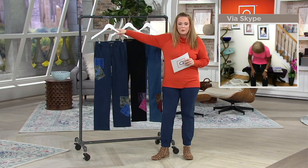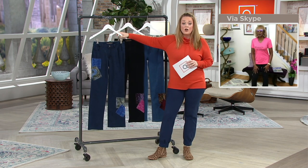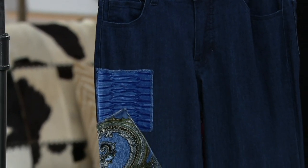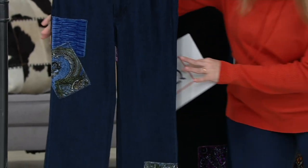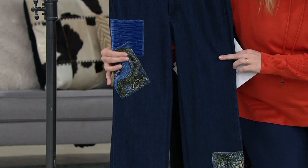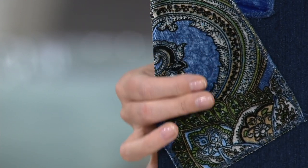When you see this, when you see the work, when you see the craftsmanship and the quality — they are more than half off. So we have three choices for you. This is indigo. Look at the patches on each one — they are real velvet patches on my premium denim, My Wonder Denim jean.